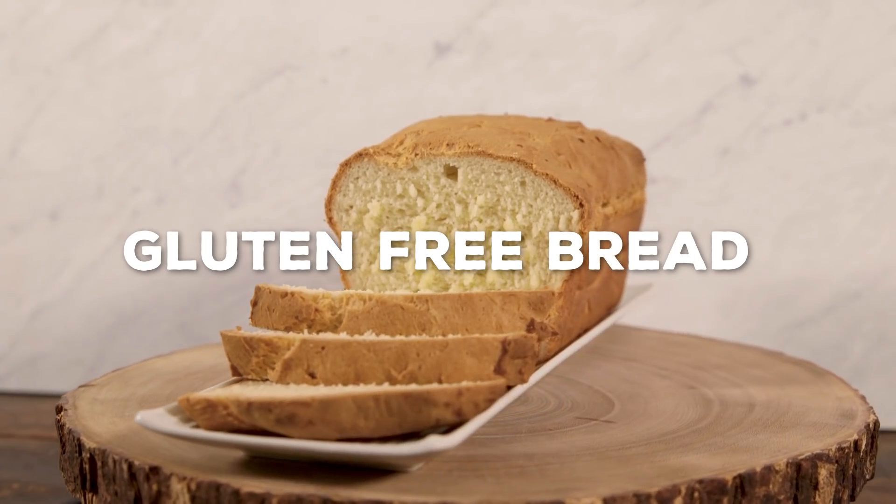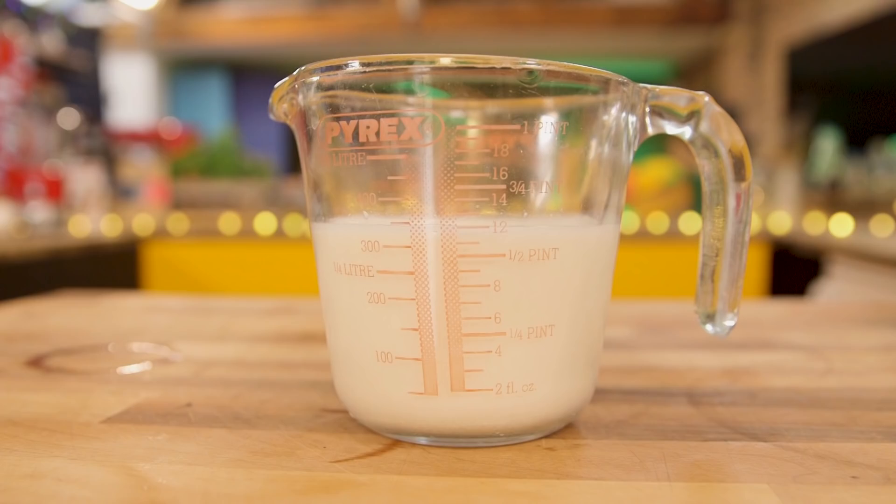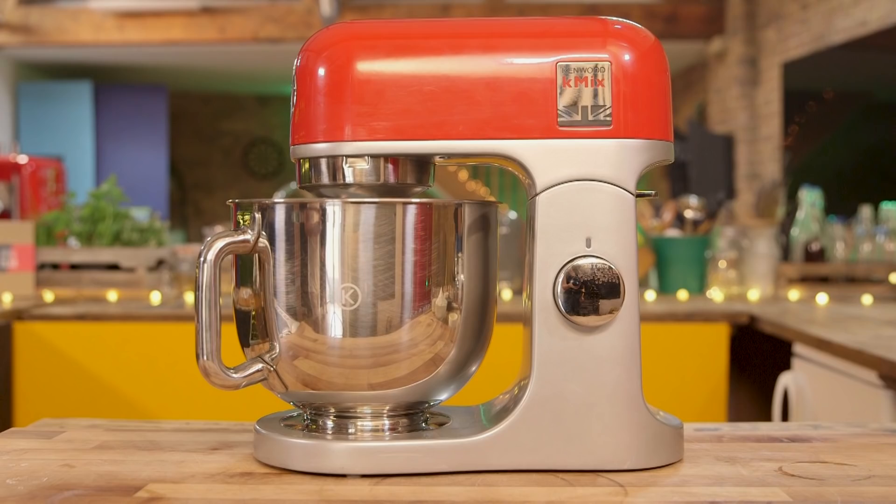Looks and smells great. Together we'll show them how to make gluten-free bread. To make our gluten-free loaf, we might be taking out the gluten, but we're going to make it rich in lots of other ways. So this is what you're going to need: plain gluten-free flour, sugar, salt, xanthan gum, and dried yeast. And then for the wet stuff you're going to need milk, butter, egg white, and cider vinegar. And to make life easier, we're using a stand mixer with a K-Beater attachment.